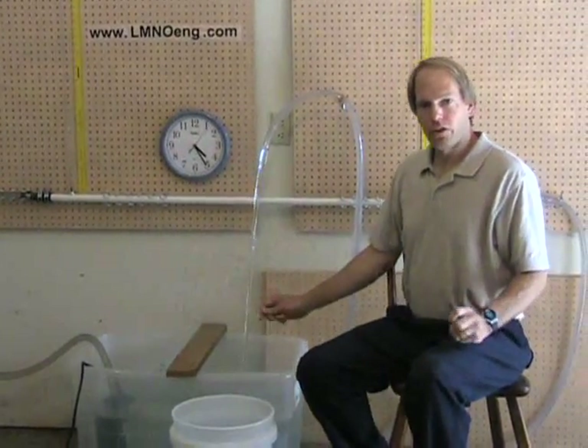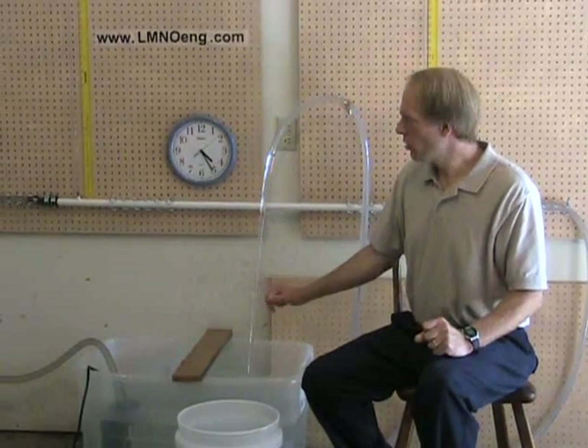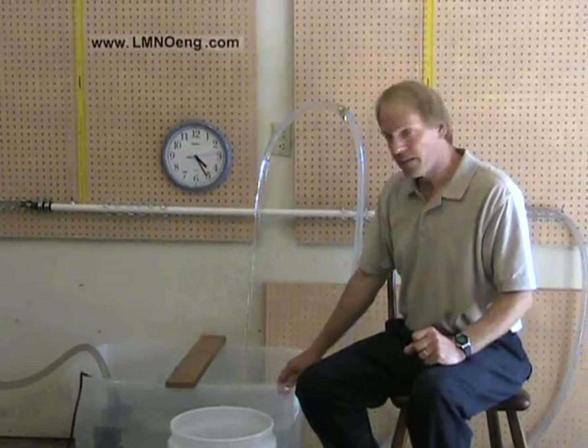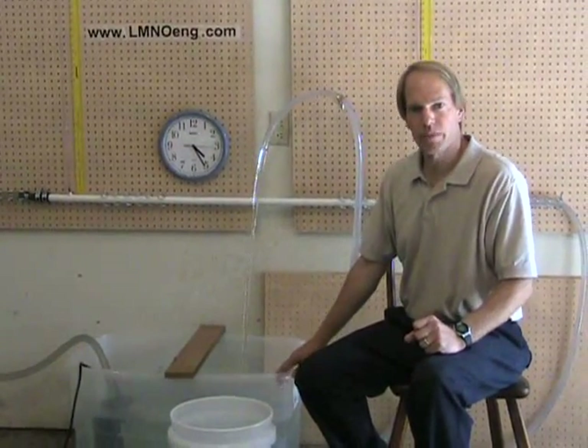I encourage you to watch the following video, which will use software and equations to predict the results of this experiment. That concludes our experiment. Thank you for watching.